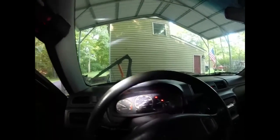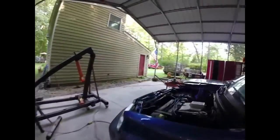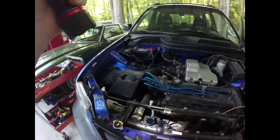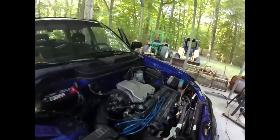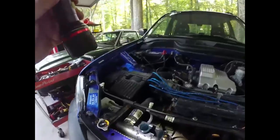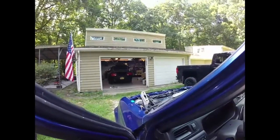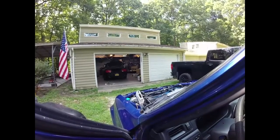Temp gauge is right in the middle. We do have a check engine light on, probably because of the misfires. There's a lot of air. Yesterday after a while I did see the fan kick on, so I know that circuit's working. Plugs are replaced, wires are back on. Let's see if it runs any better — no guarantees. That sure doesn't sound like it.